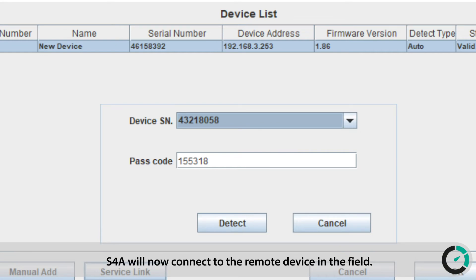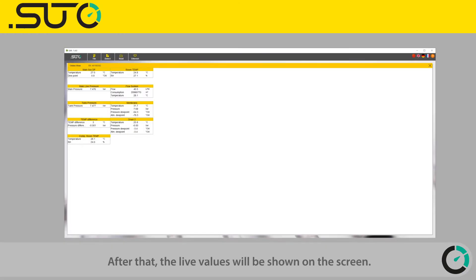S4A will now connect to the remote device in the field. After that, the live values will be shown on the screen.